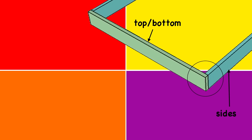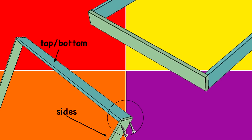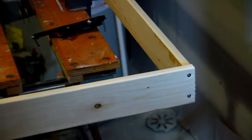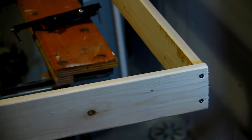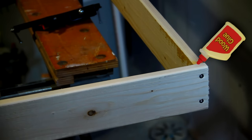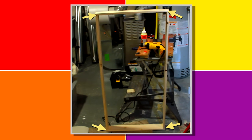Assembling the frame is pretty straightforward. Just make sure that the top and bottom pieces sit on the ends of the side pieces, not on the inside in between each side piece. I would recommend drilling pilot holes first before screwing two wood screws into the corners. It's a good idea to put a little bit of wood glue in between the two pieces of wood just to ensure you have a nice strong bond.